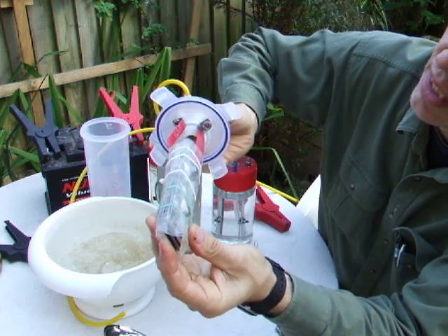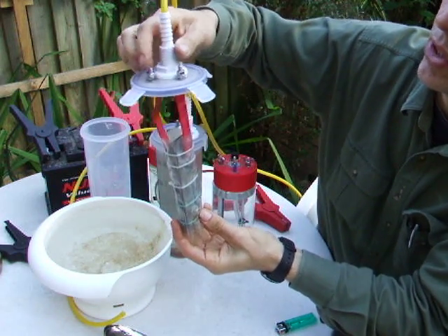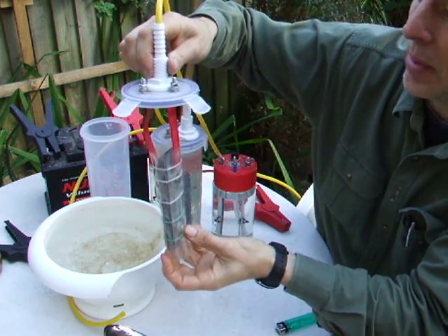It's fixed with the lid like that, with terminals on top where you can connect the leads from the battery or whatever.